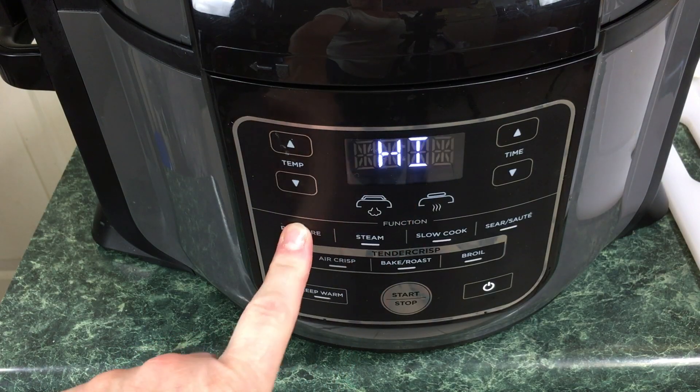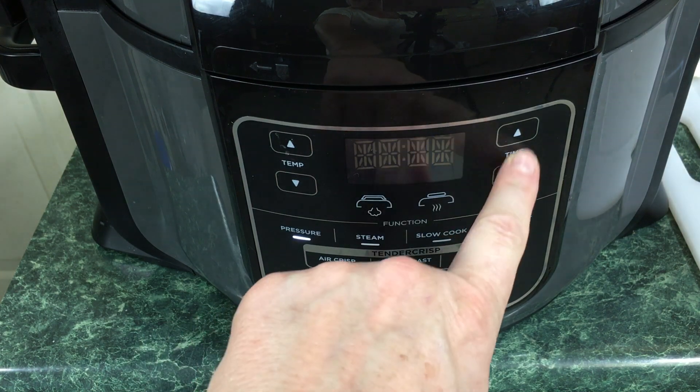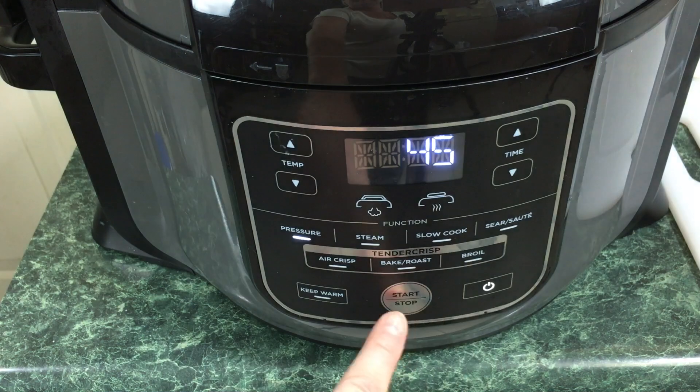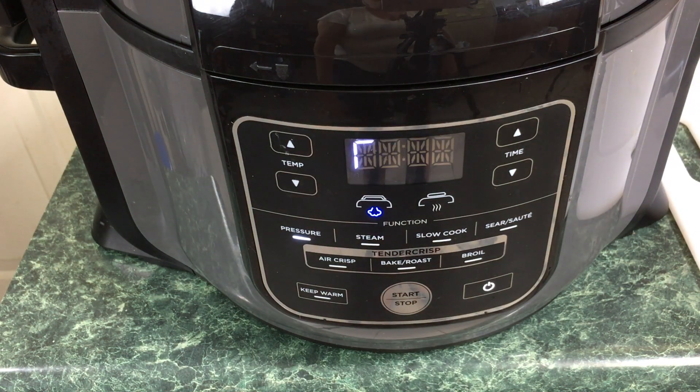Make sure your Ninja Foodi is on. We're going to select pressure — it defaults to high. We're going to set the time to 45 minutes and hit start. Then we're going to do a natural release for 10 or 15 minutes. I've done it either way and the beans come out the same.